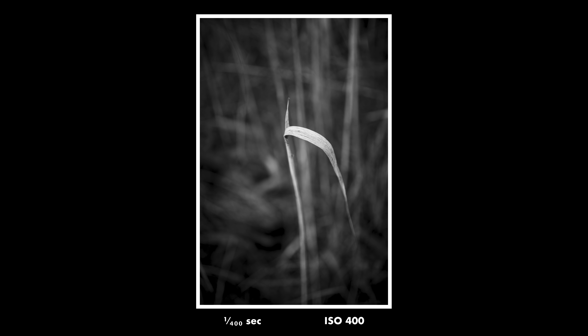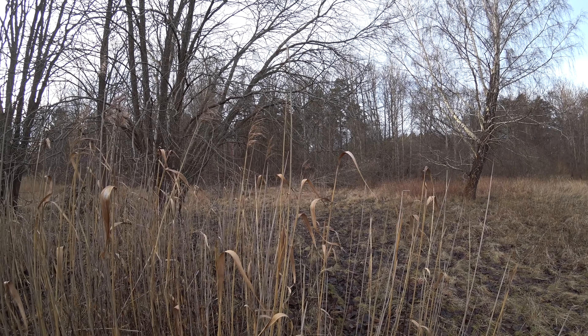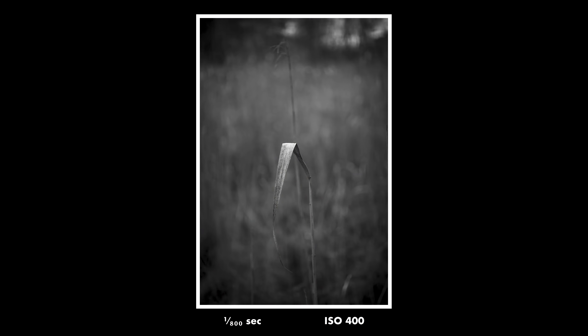Another thing you could try is to use a completely different lens than what you normally use. If your favorite lens is, say, 100mm, why not try wide-angle photography? If you mostly shoot wide-angle, why not try a telephoto lens? Forcing yourself to use a different tool or method than what you're used to is a great way to regain inspiration.